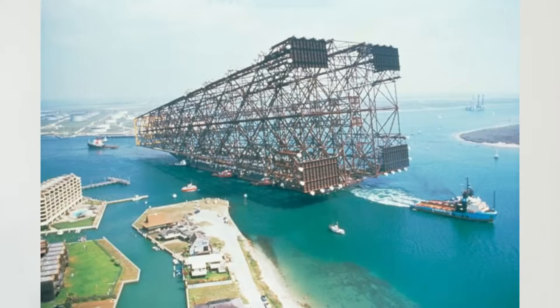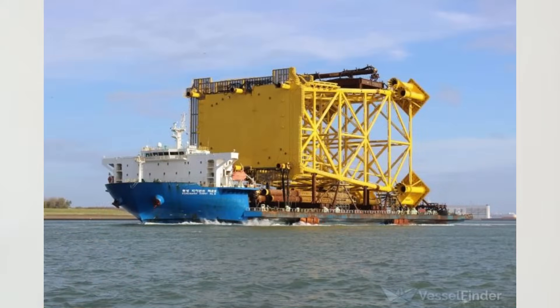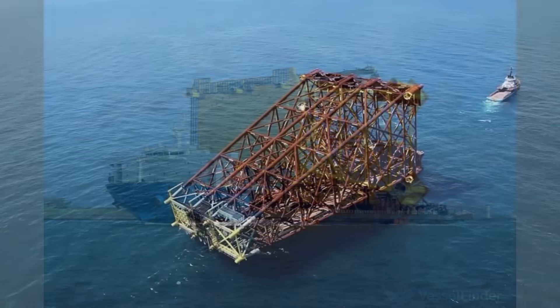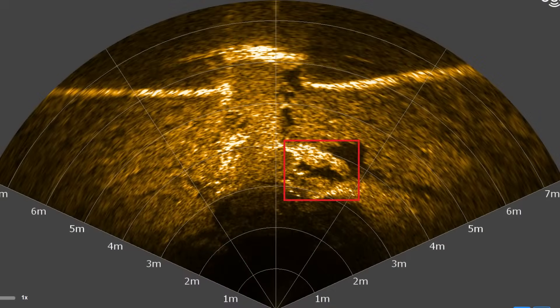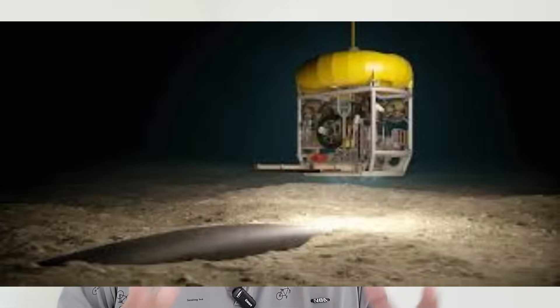The client will plan for the transportation of the jacket from the yard to the site. The transportation barge will carry the jacket and the top side to the site, and they are designed to carry very heavy loads. Next comes the pre-installation check. The installation barge will send out an ROV on the seabed and the ROV will carry out approximately a 100 meter by 100 meter visual inspection to see if there is anything which might interfere with the jacket installation. This is very important and happens just before the installation.